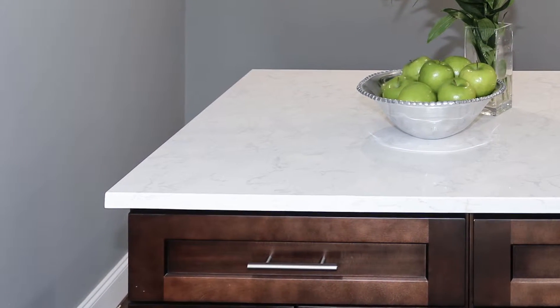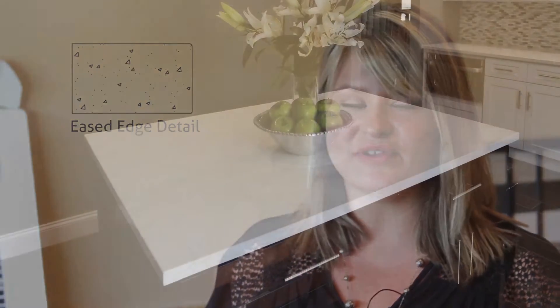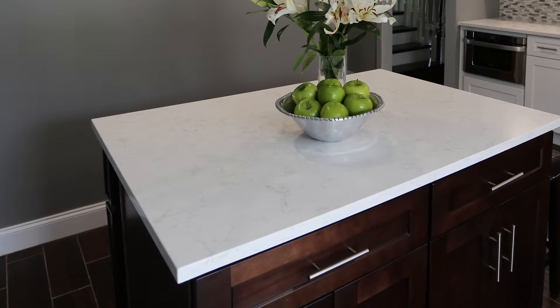The next edge we're going to talk about today is an eased edge detail. An eased edge is a flat polish. The top is slightly broken so that it's not sharp, but it shows the full thickness of the slab. It's beautiful in a contemporary home. We can still put a radius corner on the outside edges so that it's not sharp, but it's gorgeous.